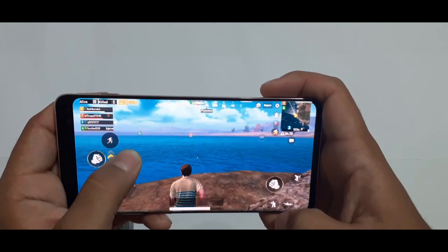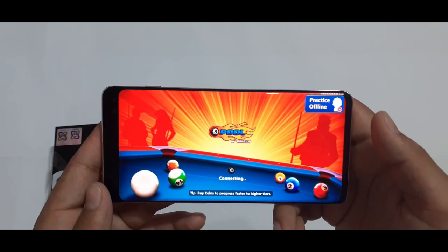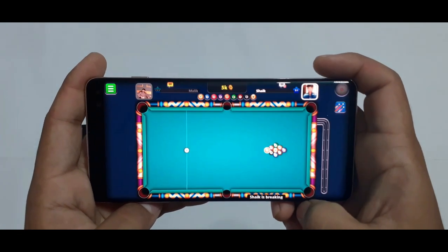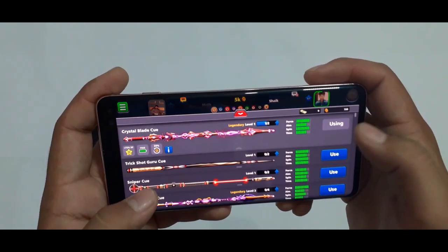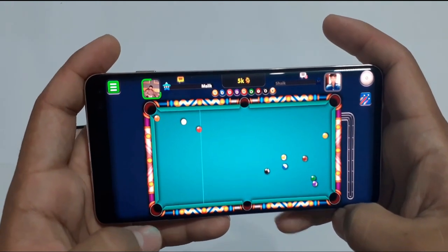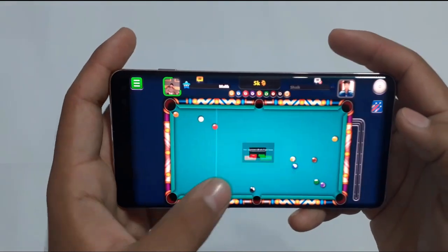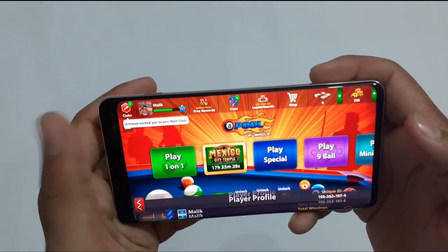The 4100mAh battery is good for long sessions. For 8-ball pool lovers, the large screen is very good and the gameplay is very fast and easy to play. This is also the first mobile to support Wi-Fi 6, which means network connectivity is strong and stable.